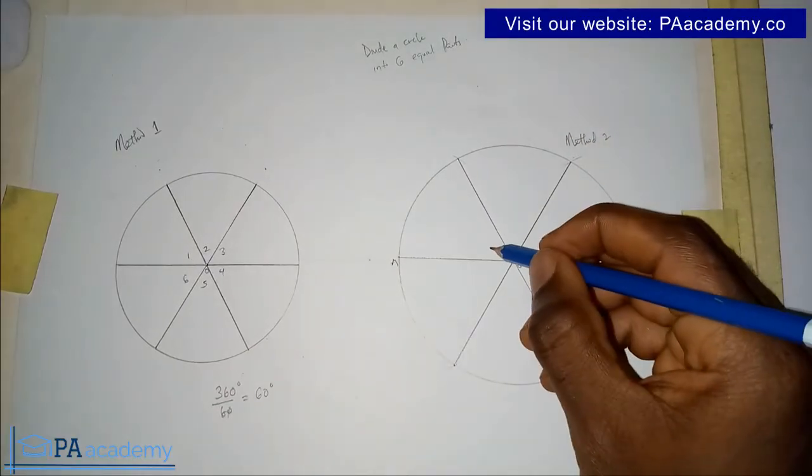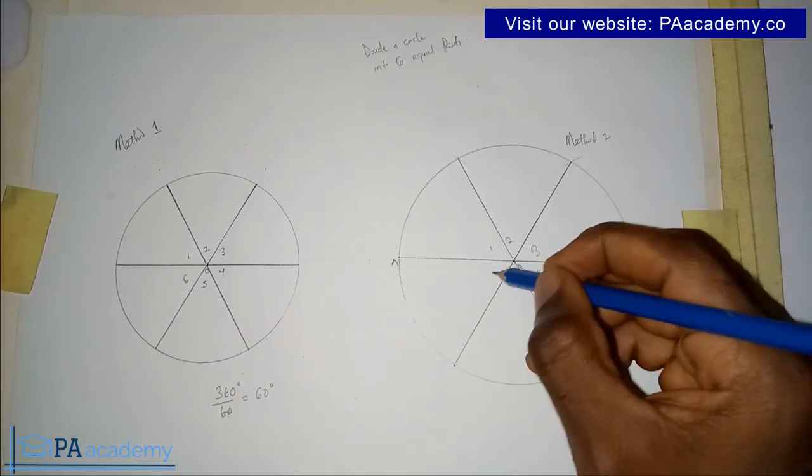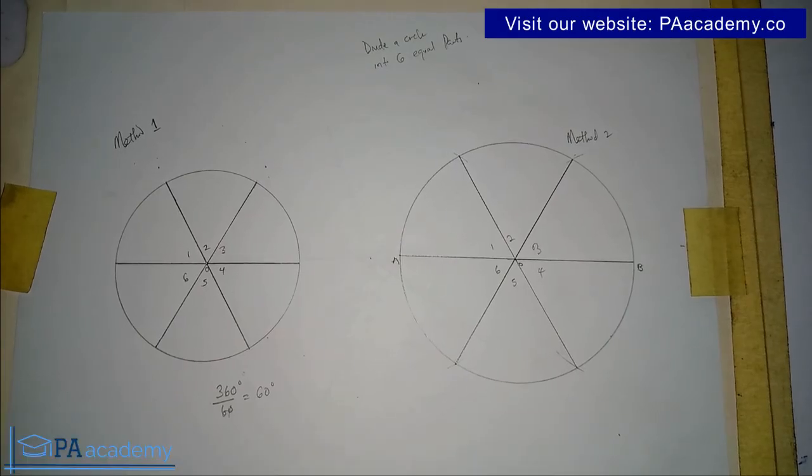With this, we have been able to divide the circle into six equal parts: one, two, three, four, five, six. If you found value in this video, please give it a thumbs up and share it. If you want to know how to divide a circle into other equal numbers — eight, nine, ten, twelve, or five — check the description for links to those videos. Thank you very much for watching and I'll see you in another video.